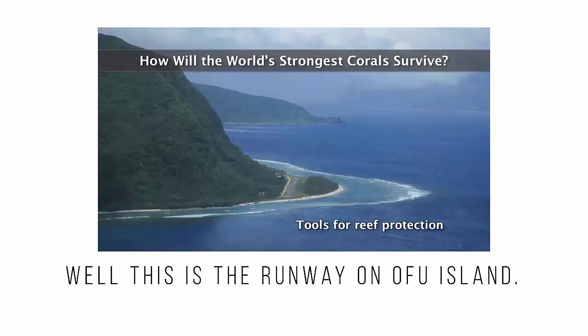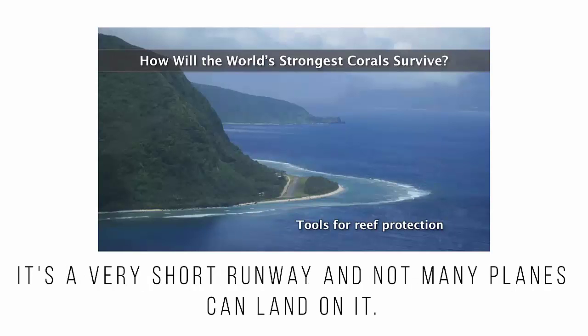This is the runway on Ofu Island. It's a very short runway and not very many planes can land on it.